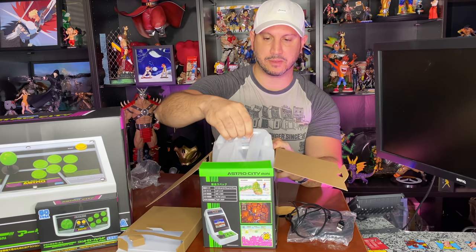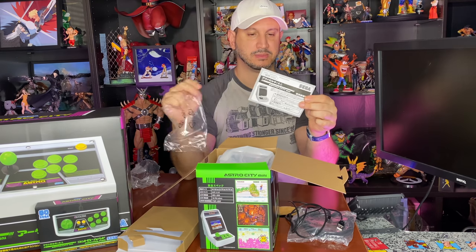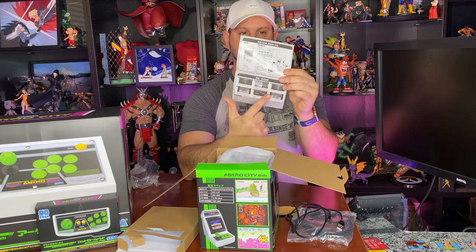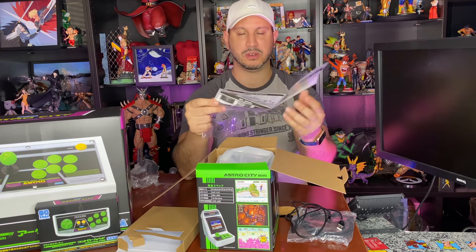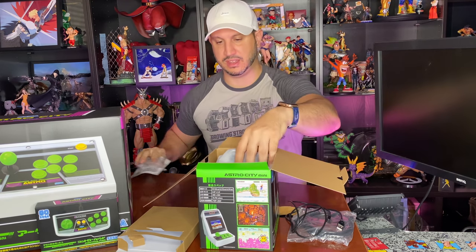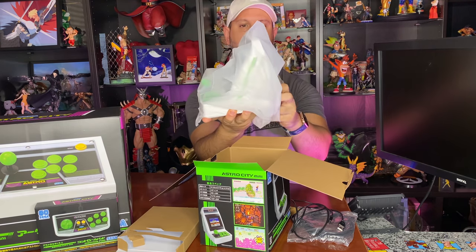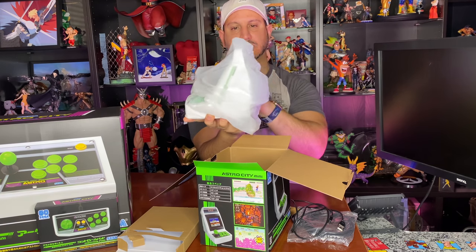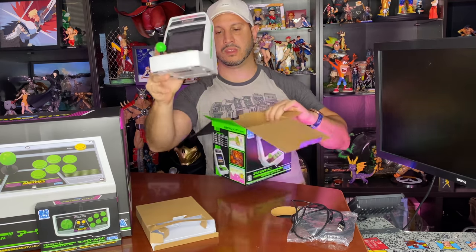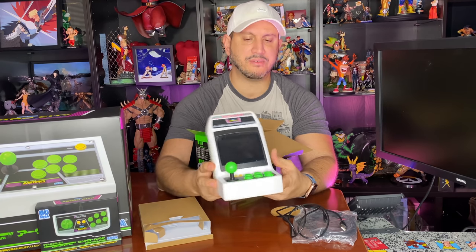There's a little instruction booklet — all in Japanese so I can't read it, but it looks like warranty information, button explanations, and a list of games. Should be simple enough to figure out how to turn it on and enjoy. And then of course, the Astro City cabinet itself — taking it out of the wrapping.